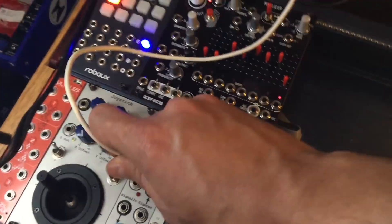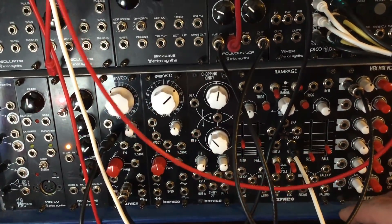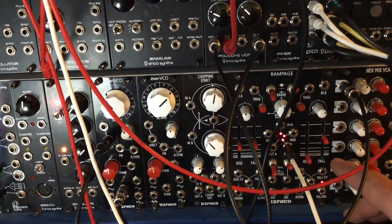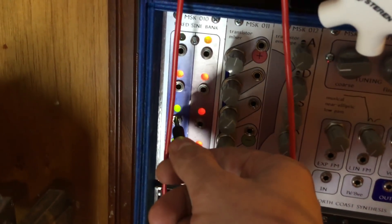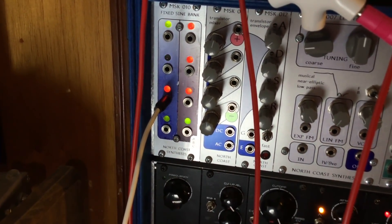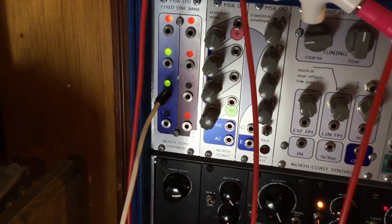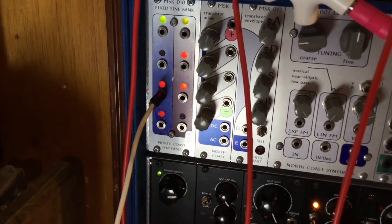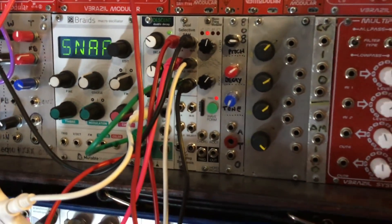Now if I want this to be controlled automatically, I can plug it into the output of my Rampage right here, for example — put it in cycle. Actually, I should probably use a bipolar LFO. Let's just take this LFO right here and look what happens. As that LED lights red, we get the ramp. As it goes into green, we get random. Back to red, back to a ramp — a stepped ramp. Very cool.